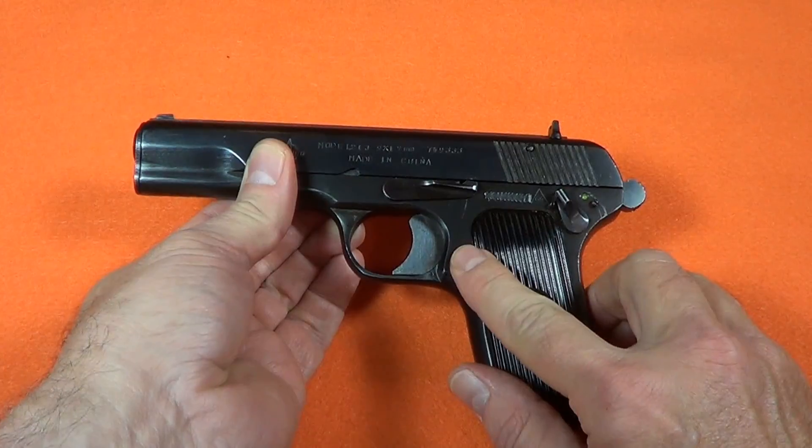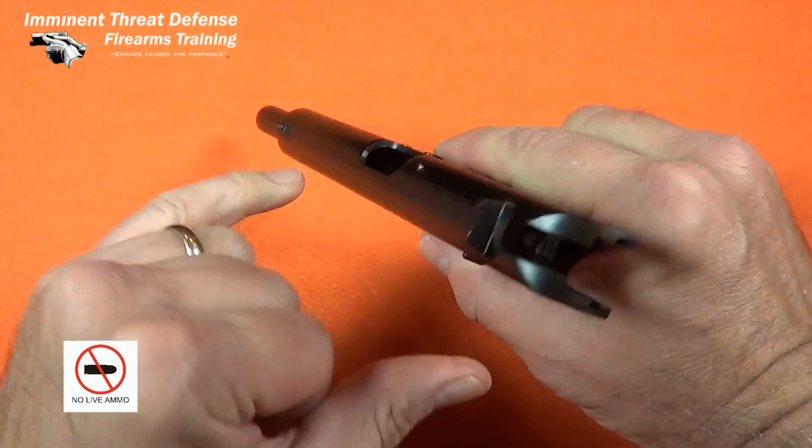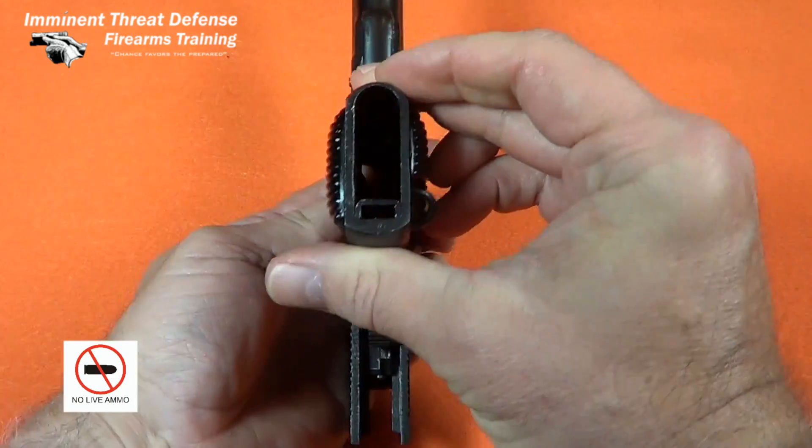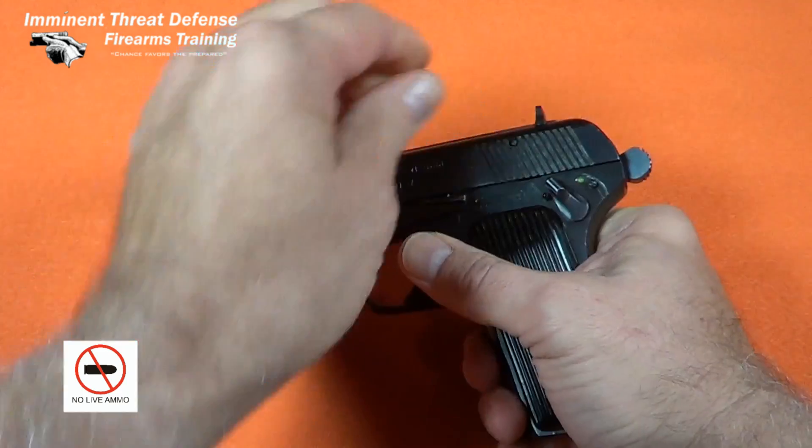As always, ensure the safety is engaged, keep your finger off the trigger, keep the firearm pointed in a safe direction, and check and double-check the pistol is empty. Ensure all live ammunition is removed from the work area.